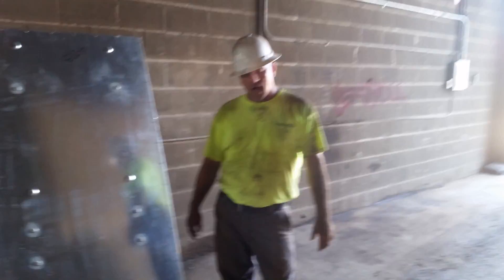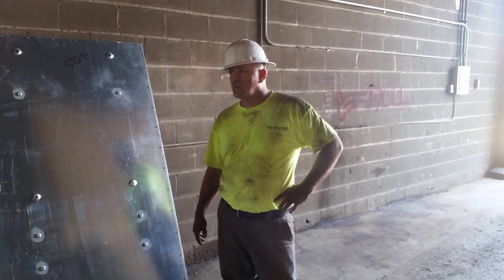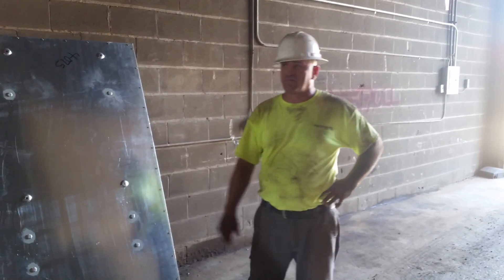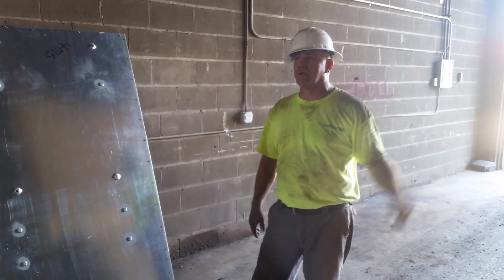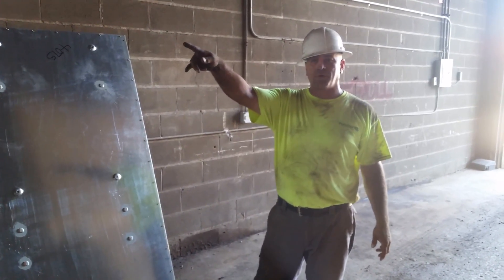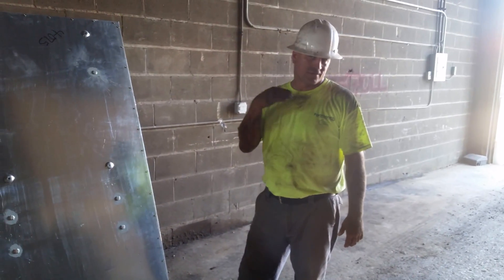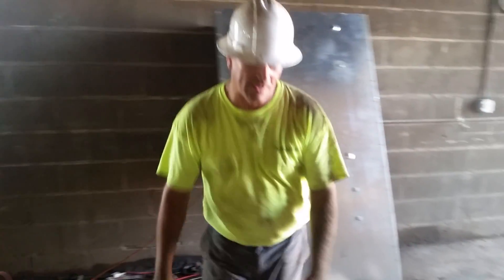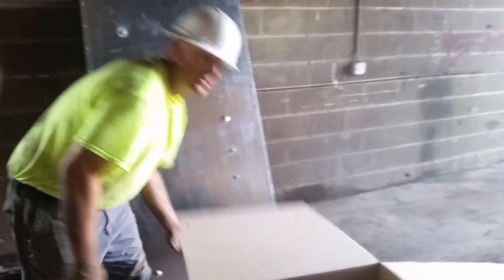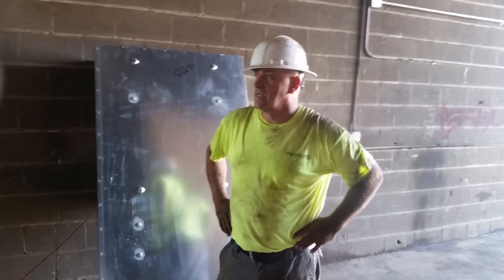I'm going to need another 200 amp for the front office. For Flip's apartment - listen to this - they want Flip, their mechanic for 30 years, to pay his own electrical bill in the apartment up there, so they want me to put in a separate 100 amp service. I'm going to try to talk them out of that. That's actually against code anyway, so we'll see.